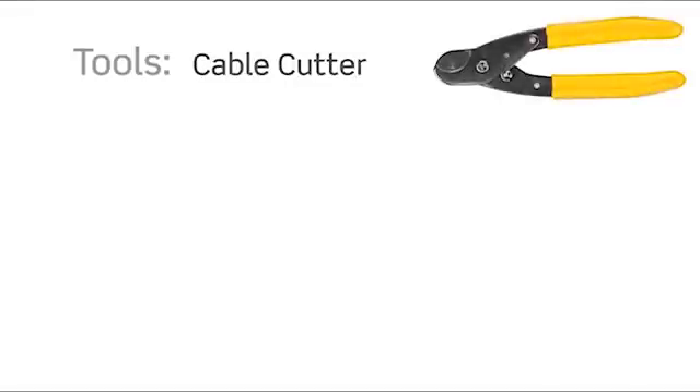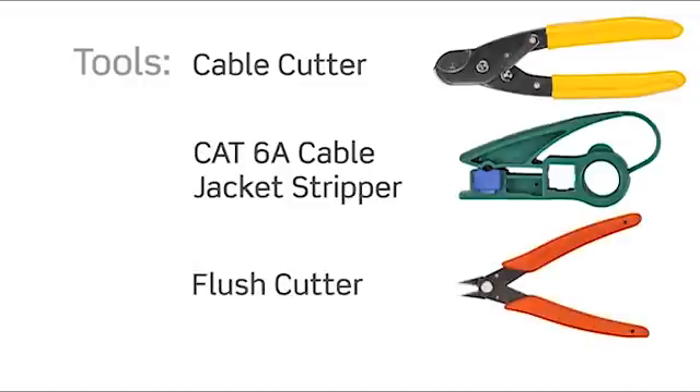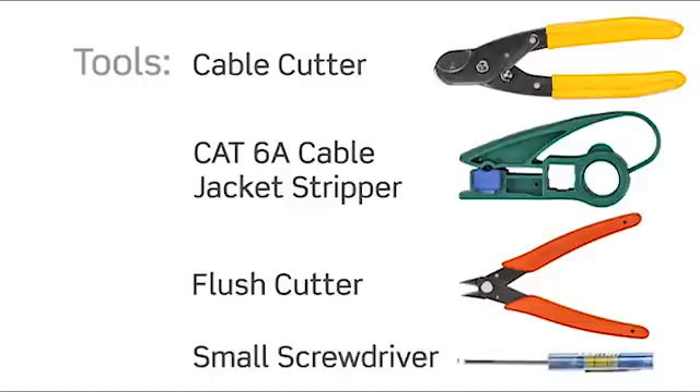It does take some tools to prep the cable: a cable cutter for cutting your cable to length, a Category 6A compatible wire stripper, a flush cutter — and it's important that this be a flush cut tool and not a side cutter because we do need a very flush finish on the cable — and then a small screwdriver for re-terminating the jack.